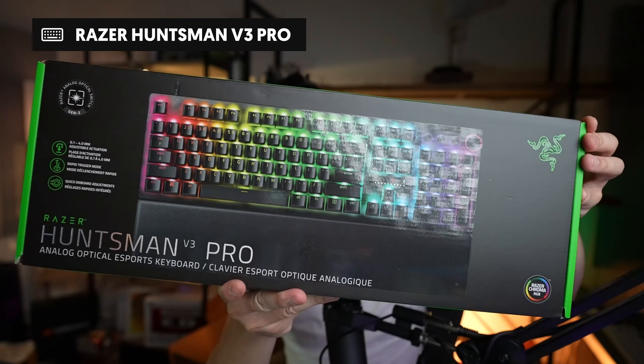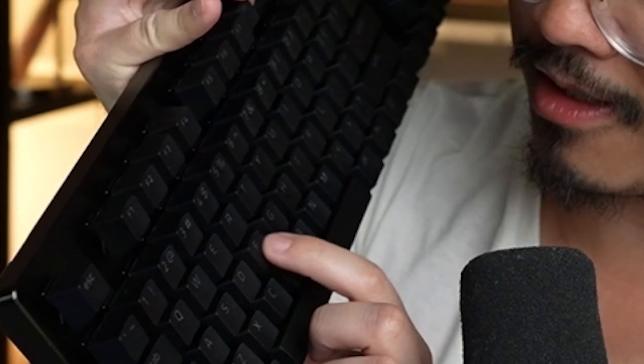I just opened up the next thing, the Huntsman V3 Pro — brand new full-size keyboard. Very, very cool. I just want to do one key press. It feels really smooth. Whatever they put in these key switches feels really smooth. Not bad.